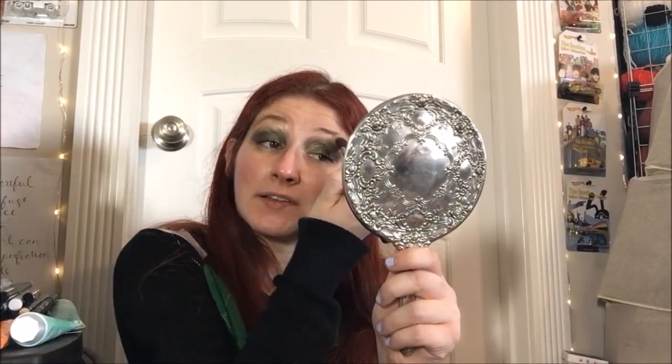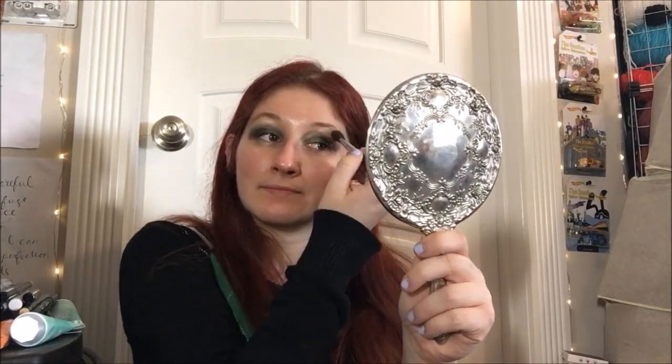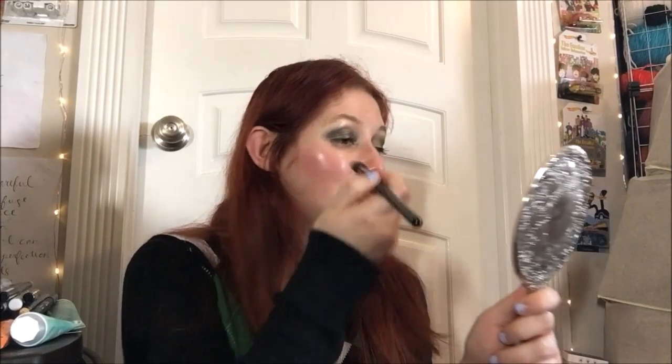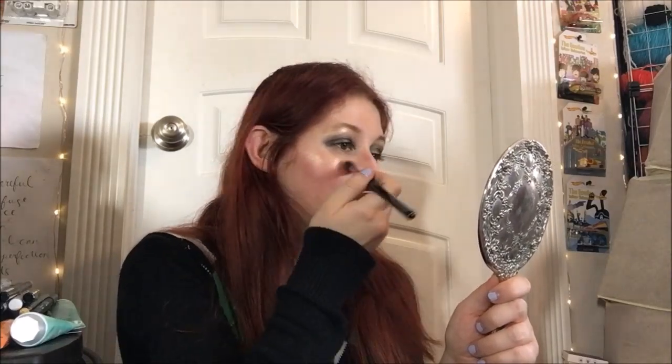So let's do it on this side too. Okay, that's rather pretty. Oh yeah, now they pop. Now we'll go a little bit lighter and kind of stipple along the cheekbones.